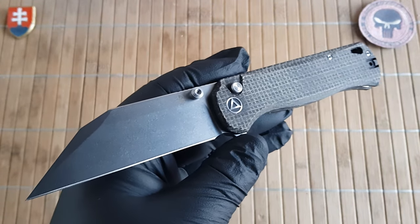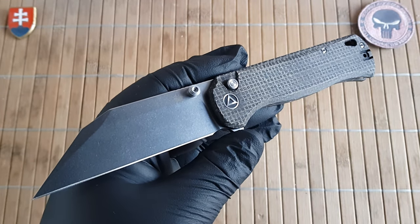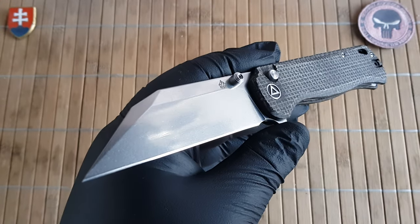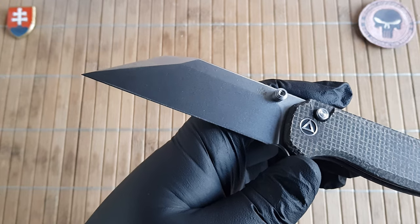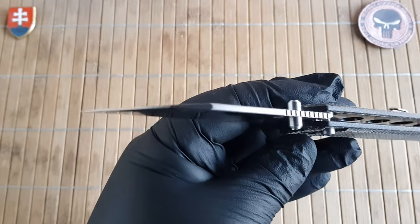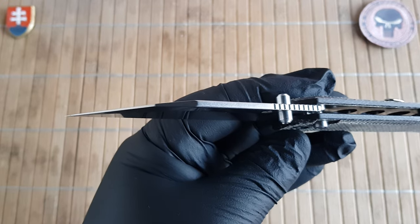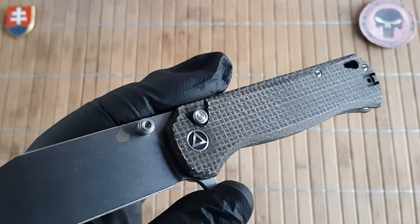Let me give you the specifications quickly. We have an overall length of 20.7 centimeters or 8.1 inches. The blade is 9.2 centimeters or 3.6 inches long, with a width of 2.8 centimeters or 1.1 inch. Thickness is 2.5 millimeters or 0.1 inch. The handle is 11.5 centimeters long or 4.5 inches.